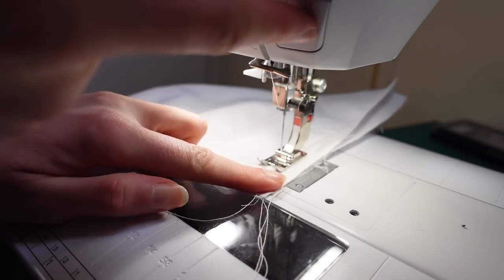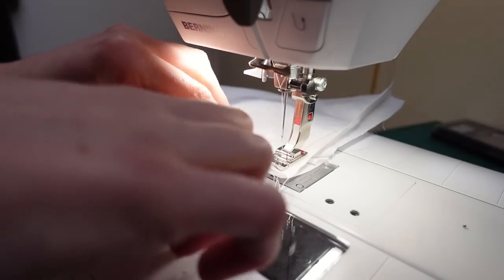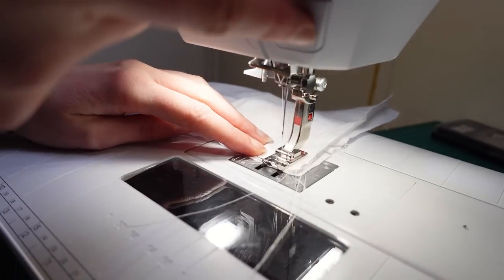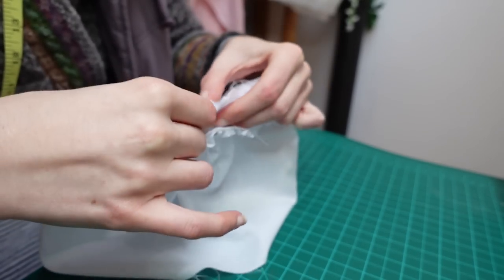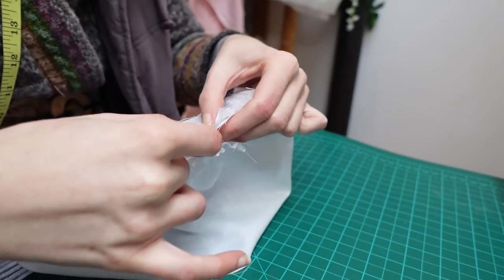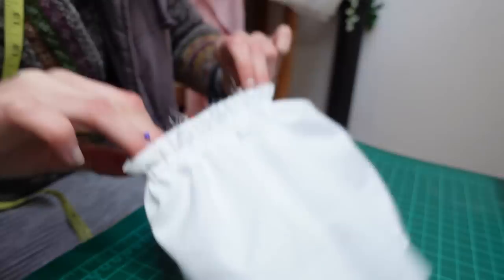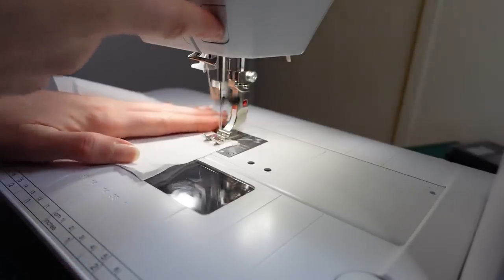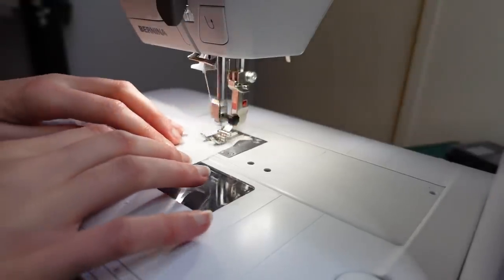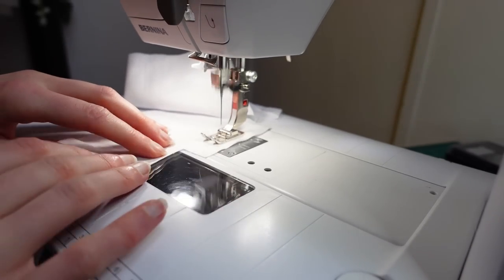I very carefully started stitching exactly where I had stopped at the bottom of the gusset. I then pulled on the gathering threads to shrink the sleeve down to the same size as the cuff, and pinned the edge of the cuff I hadn't pressed under earlier to the sleeve with right sides together. Then I took a break from the sleeves to prep all the remaining pieces — the yoke pieces and those mysterious underarm guards.